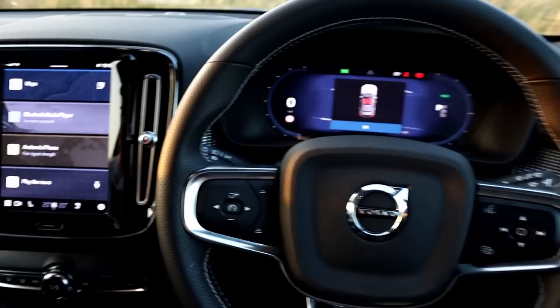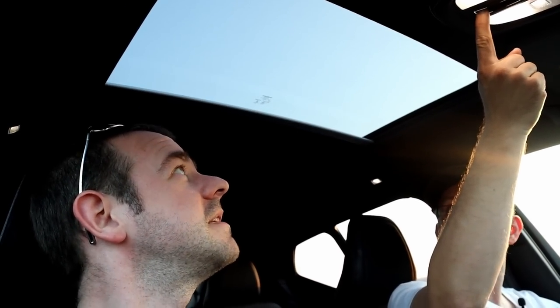The seats are really comfy — we've driven an awful long way in these with no back ache at all. This one has some extras as it's a press car. If you press this touch button, you can open the panoramic roof which makes it extremely bright and airy in here. That section opens up as well — it goes all the way back. I think the kids will love it. This is a family car. Let's jump in the back.